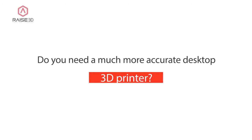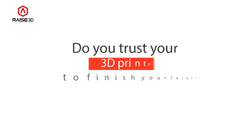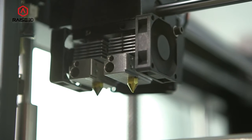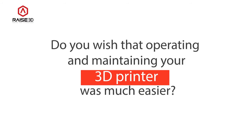Do you need a much more accurate desktop 3D printer? Do you trust your 3D printer to finish your large and complex, high-quality jobs? Do you wish that operating and maintaining your 3D printer was much easier?